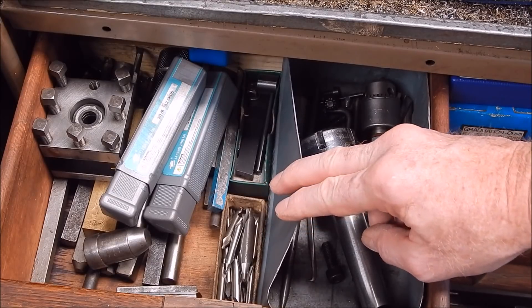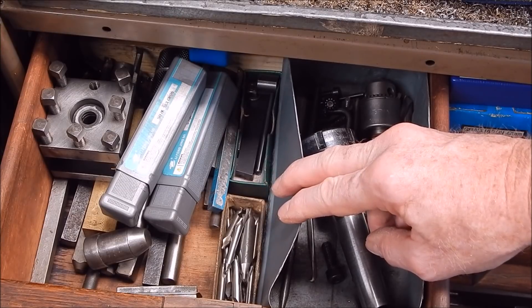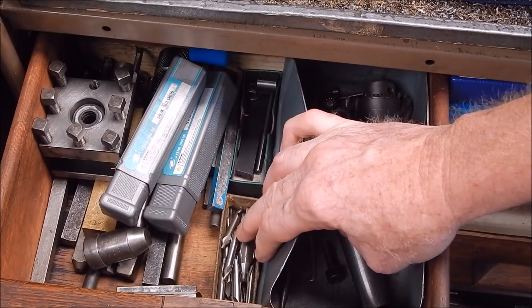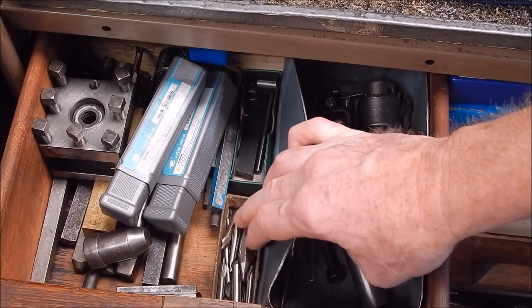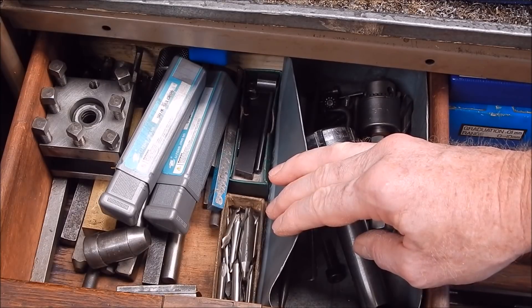I've bought cheaper ones in the past, and my attitude is: screw it, I'm not going to spend a fortune on this stuff. Why should a high-speed steel center drill cost any more than a normal high-speed drill? I mean, it's crazy.